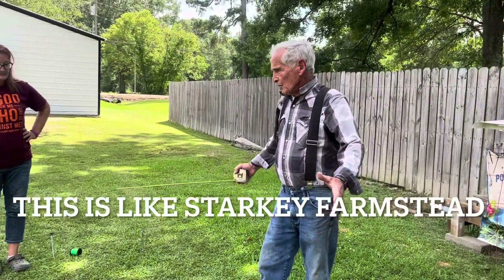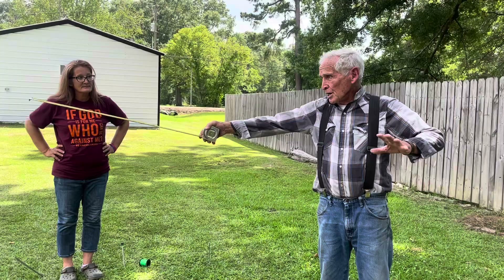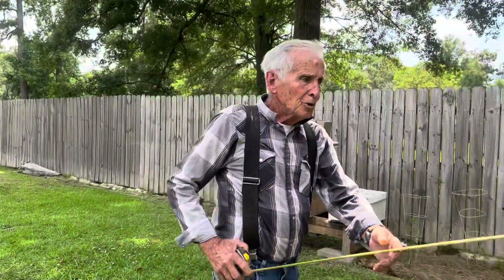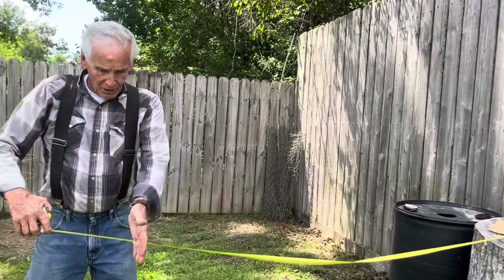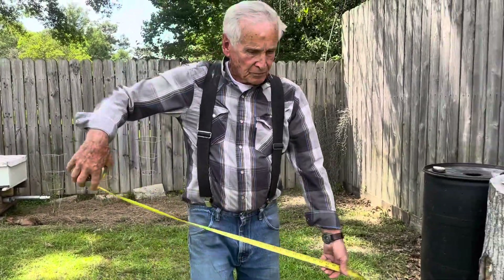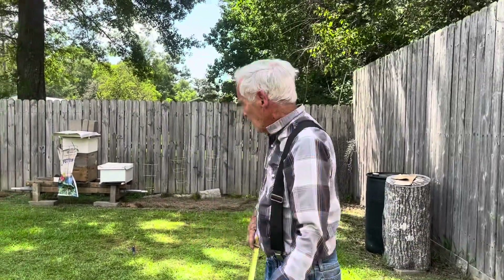This is like Starkey's farm, except they had a quarter acre plot and had to go out in the open and lay out a grid. Now if you're lucky enough to live in a subdivision that has a fence, all you gotta do is go to the fence, wherever you want your garden, go down seven foot, go down here ten foot, come back down seven foot, and take it from there. You're starting off square — it's really simple.